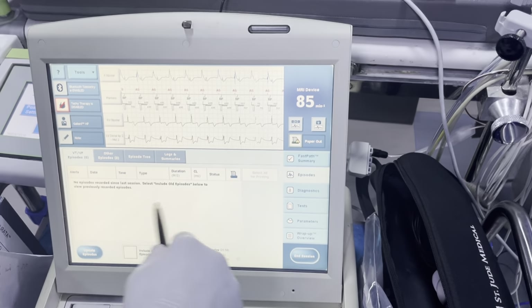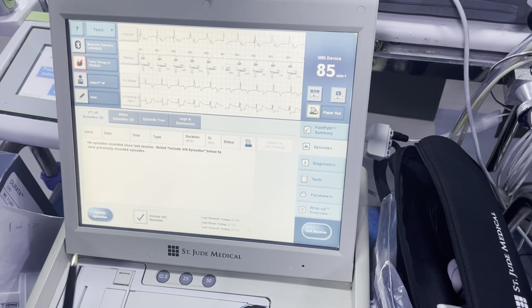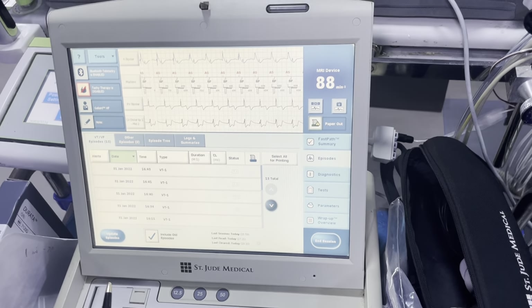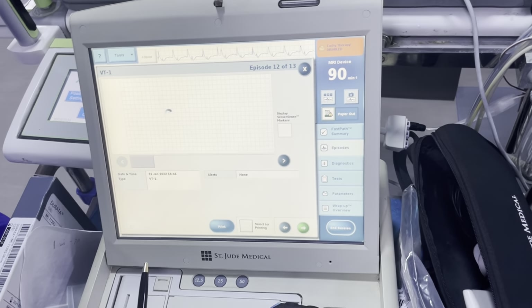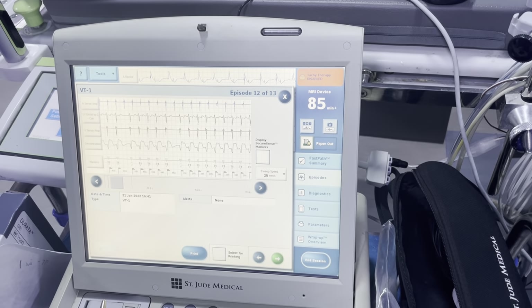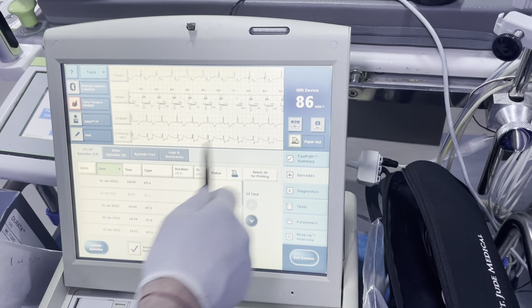All these old episodes are from the old device, so I wouldn't stress about it. But if you want to see them, you can click right here. Looks like the patient had VT back in 2022.